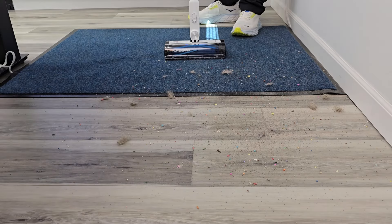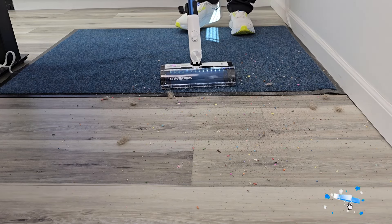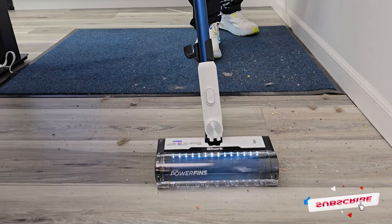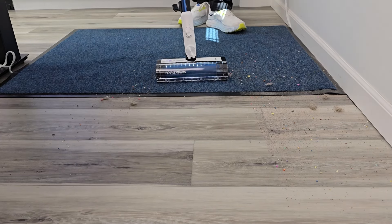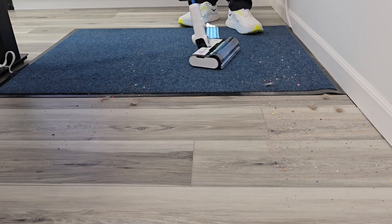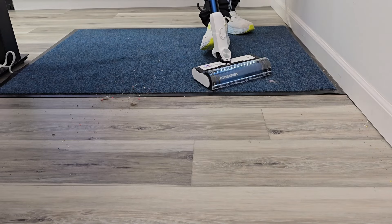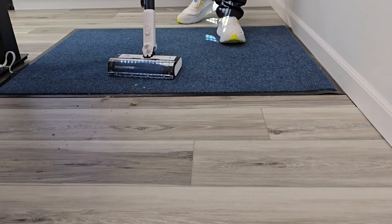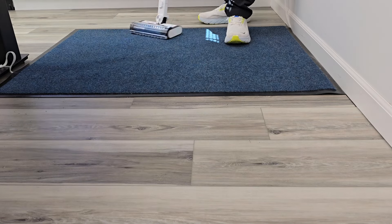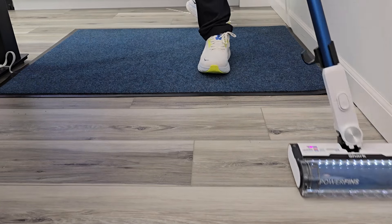We're going to try the Auto Sense on carpet and hardwood floors. It's magenta because it's on carpet, and now it switches to hardwood floor. I have the same suction power — it just slows down the roller. So it's doing a good job; it is very lightweight to use.